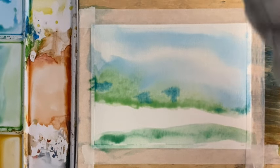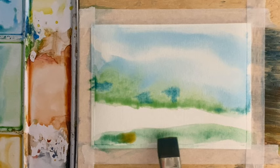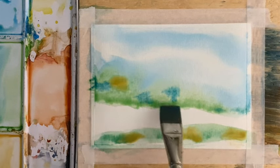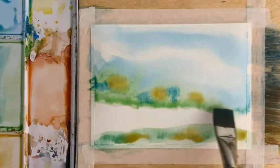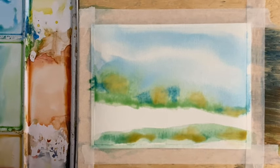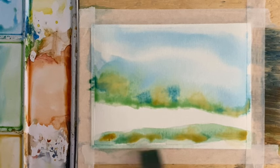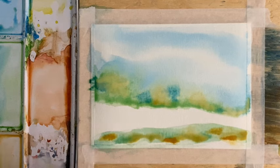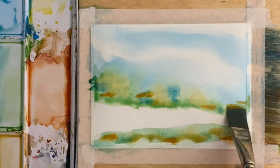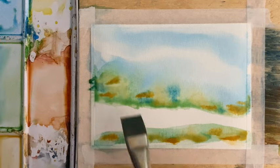I'm going to rinse this brush out, pick up a little bit of yellow ochre, and tap it into some of those areas. Then I'm going to put the brush right onto the yellow ochre pigment — a little bit more — and put a little bit of this right into that tree line along here.